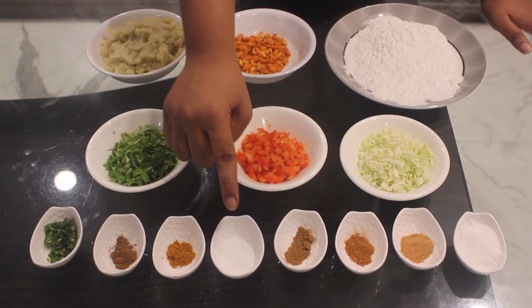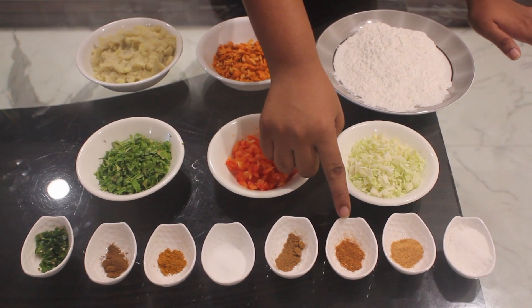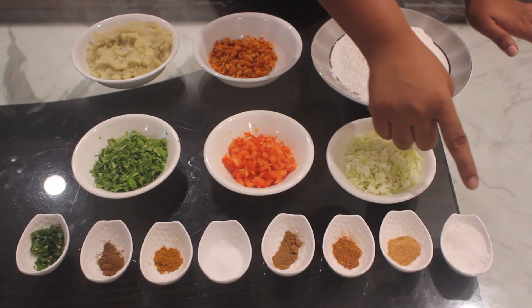Also needed: garam masala, turmeric powder, salt, jeera powder, pav bhaji masala, chaat masala, and sugar.